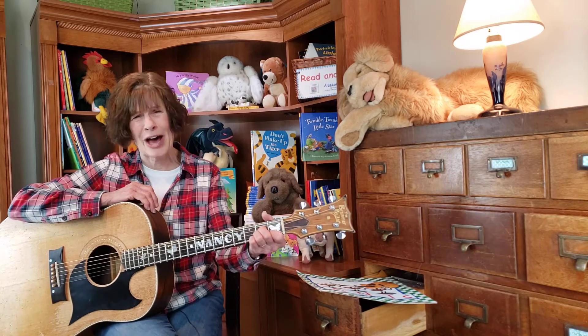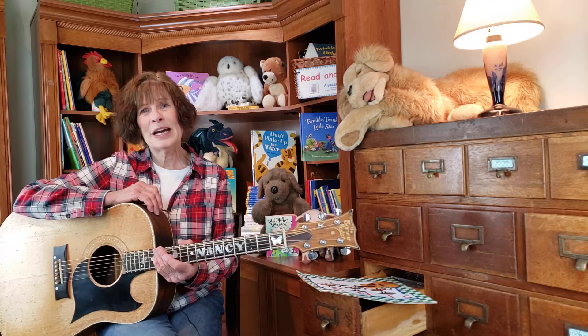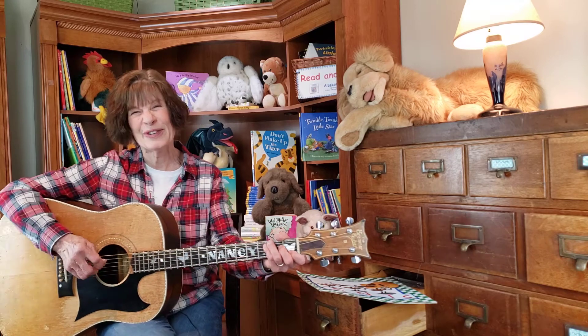That's a lot of marching, a lot of counting. That was fun. All right, you guys, we have counted ourselves right up to bedtime. So snuggle down and I will tuck you in with the song.